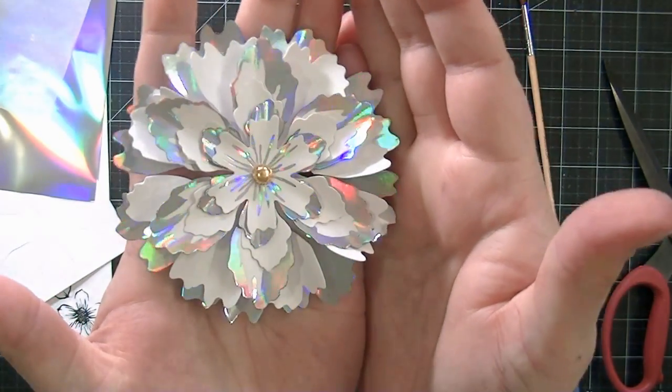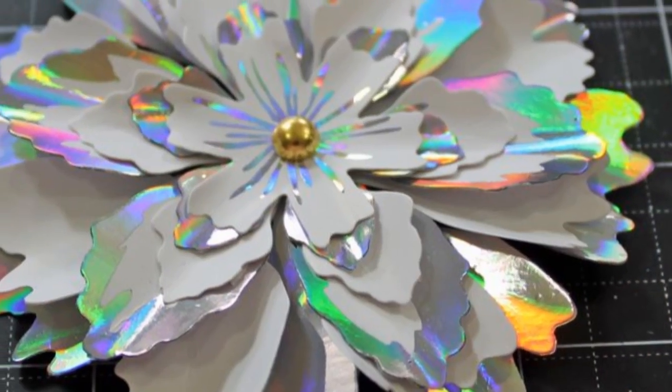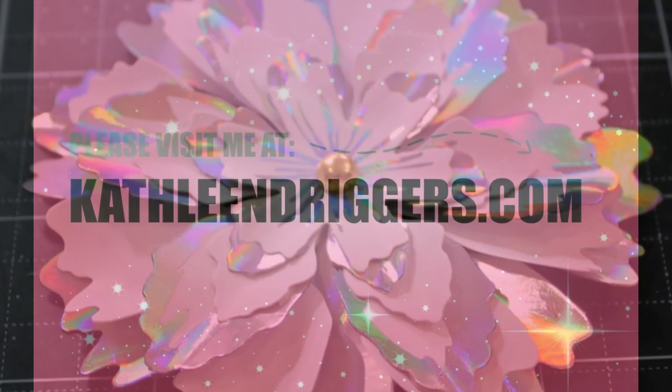And there you go, there's my pretty flower. I have a blog post showing how this is made, and it has a supply list if you're interested — I'll have a link below. Thanks for watching, bye!